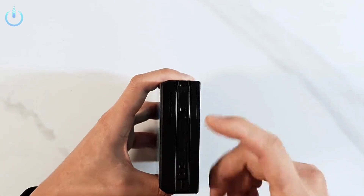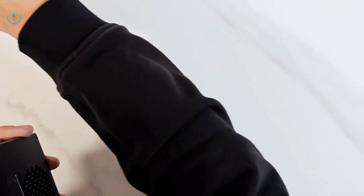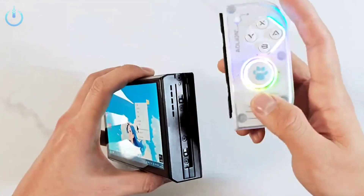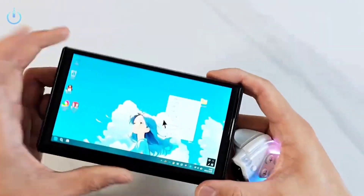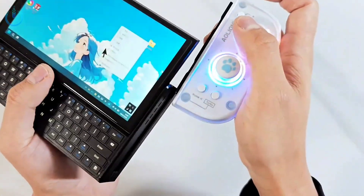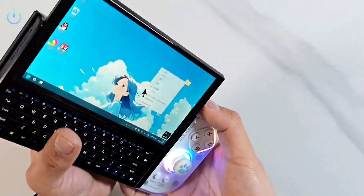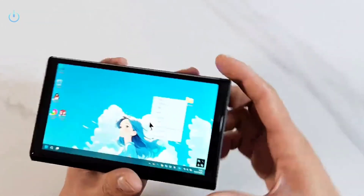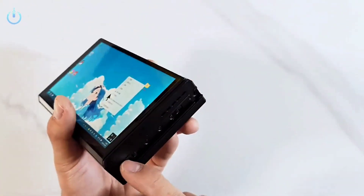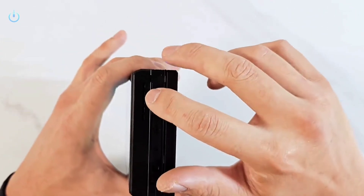The modified device has dedicated side tracks for Joy-Con controllers, precisely designed to ensure easy installation and removal. The tracks are equipped with a magnetic or mechanical mounting mechanism that prevents the controllers from slipping during use. The device supports the original Joy-Con controllers used with Nintendo Switch devices, and supports playing games that require precise control, such as shooting games or sports games.